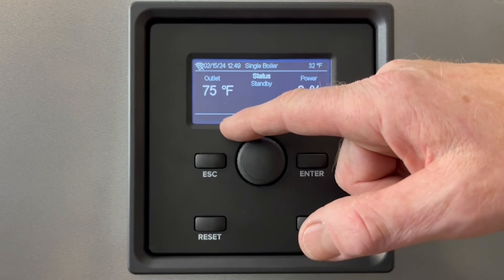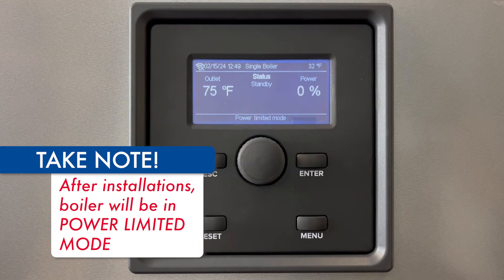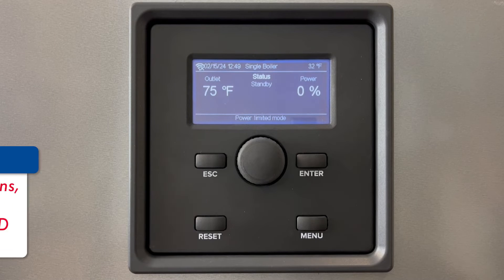You'll also notice this little warning down the bottom here: power limited mode. This is a normal startup sequence that every boiler will do once when you first install it.